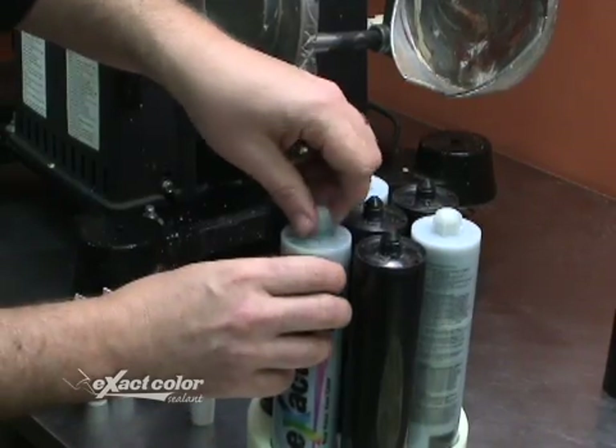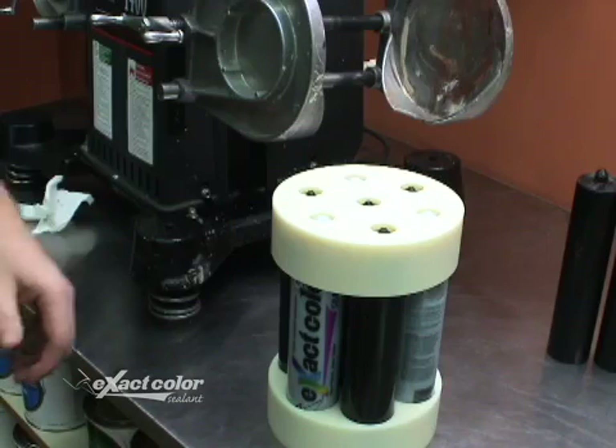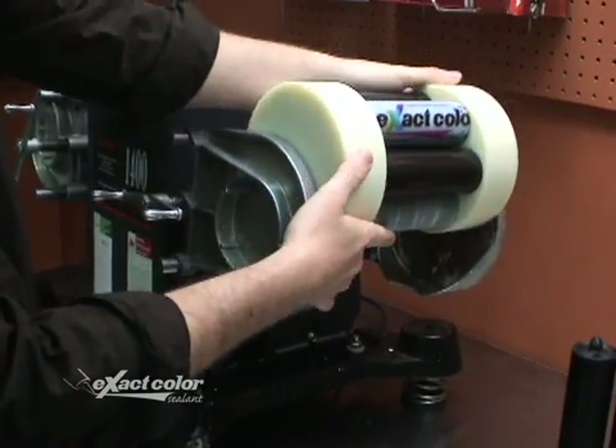Replace the caps and secure the top over all seven cartridges. Insert into the mixer and mix again for one minute.